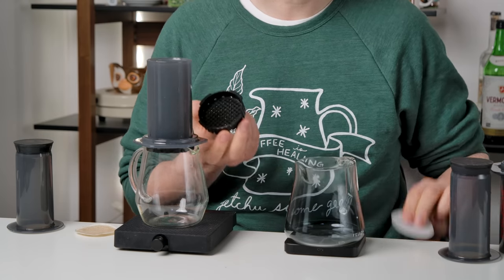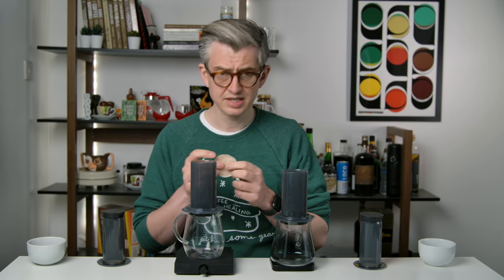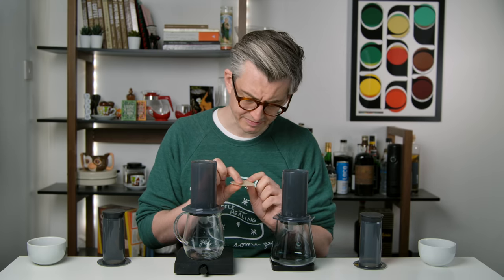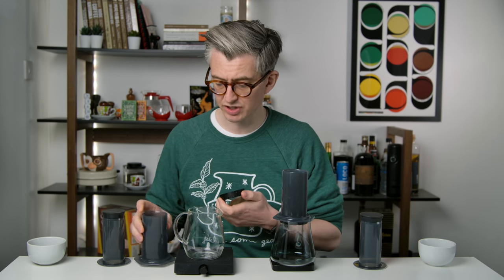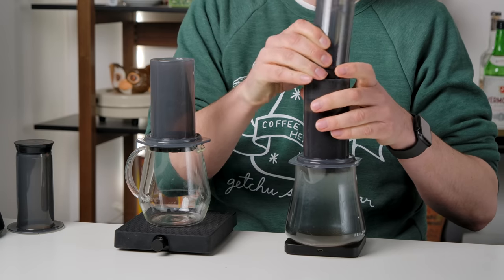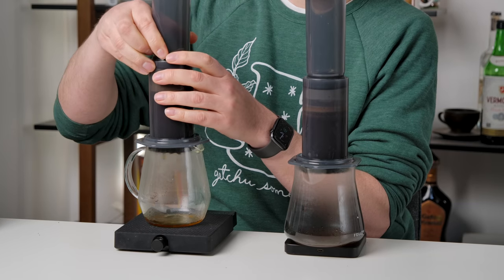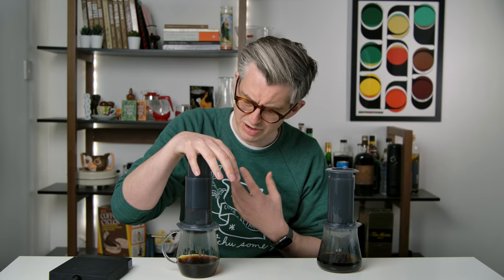In this brewer it's going to be our clean, brand new paper. In the other brewer, you can see it's a little discolored from being used, and there are some fines on the paper. Same dose, same recipe in both — we'll use the base technique from the Ultimate Technique video. It's actually a bit harder to press through the used filter; it might be more clogged from previous usage and fines from other brews.